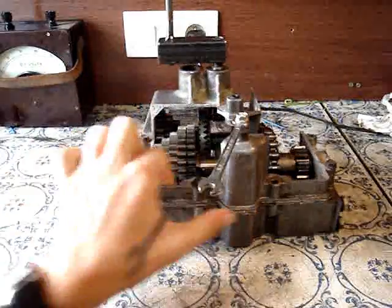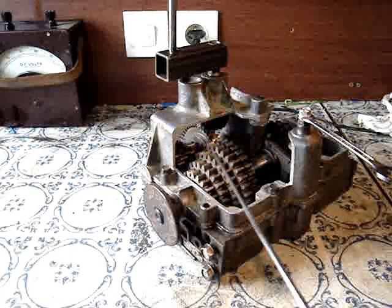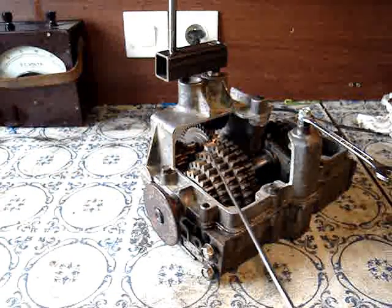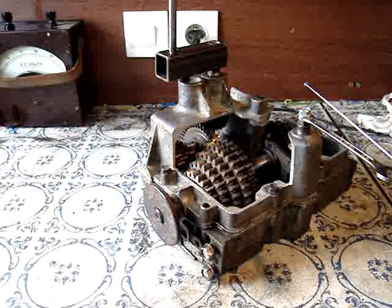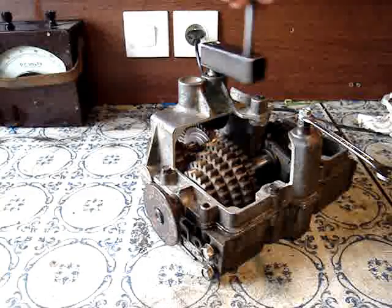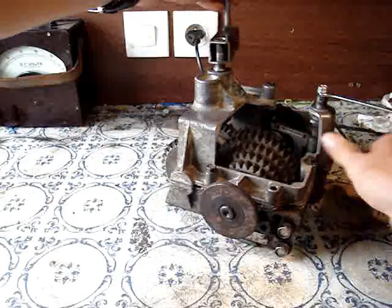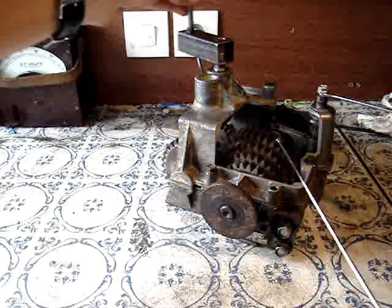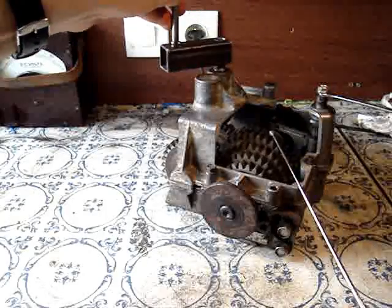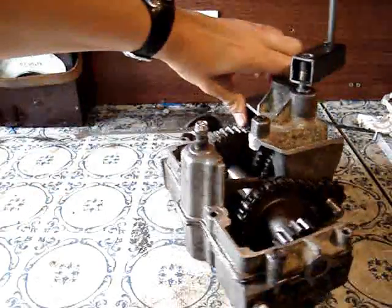Constant mesh means that these five gears at the back are constantly driving the five gears at the front, and the one reverse chain gear at the back is driving the one reverse chain gear at the front. But because it's in neutral, the output here is not turning yet — all these gears are turning because they are not connected to the output shaft unless we select on the gear selector.